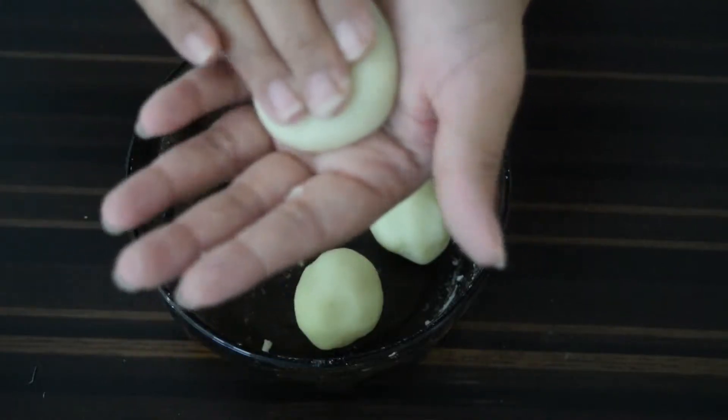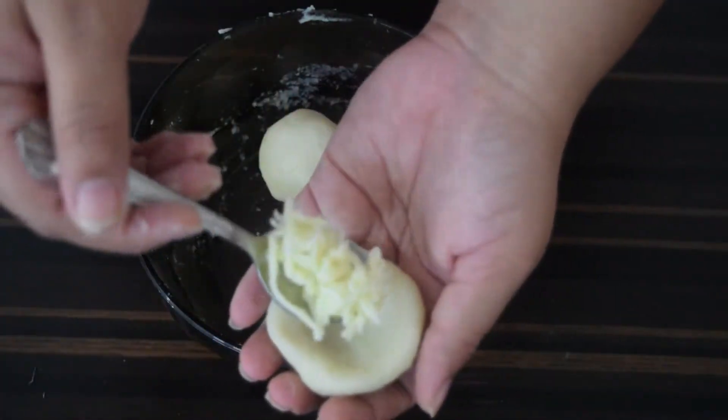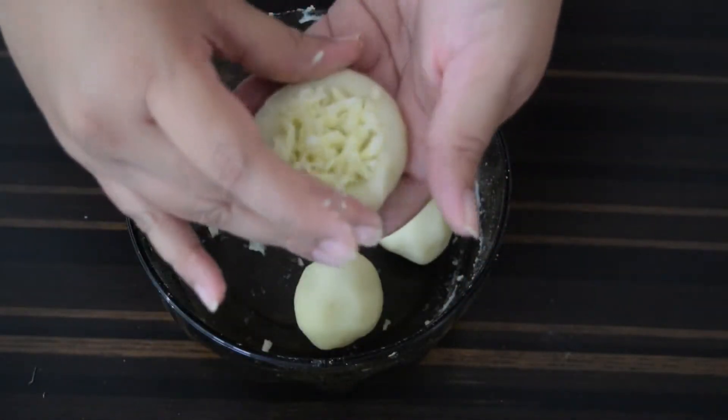Repeat the same with all the dough. If the potato dough becomes very dry, wet your fingertips with a little bit of water or oil.